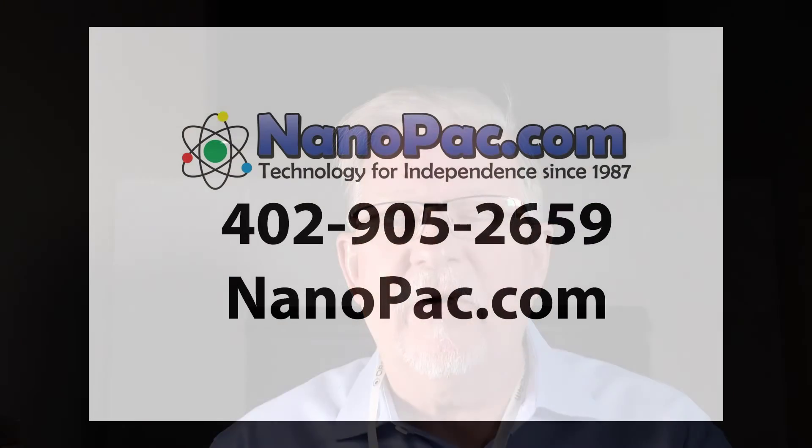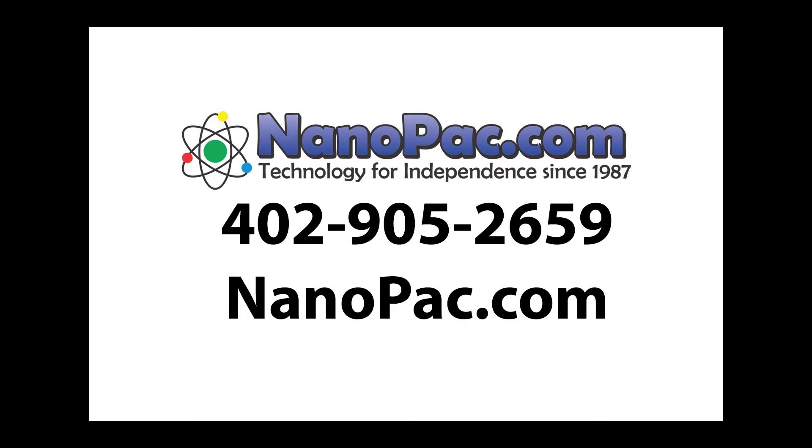NanoPak has the OrCam Read available for $1,990, and that comes with our lifetime support from NanoPak. Please give me a call at our Nebraska office at 402-905-2659, or visit our website at nanopack.com.